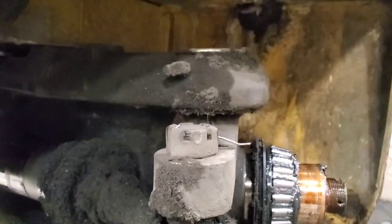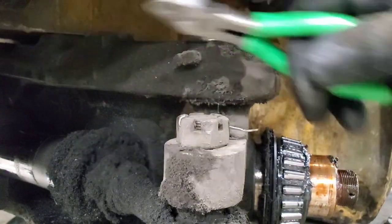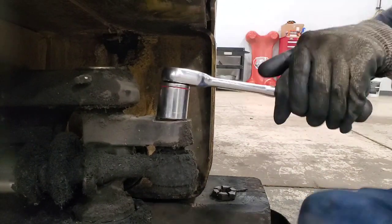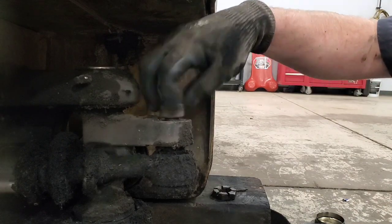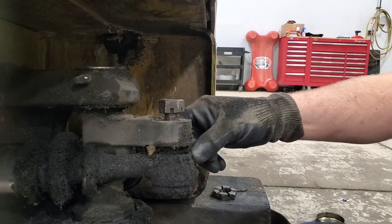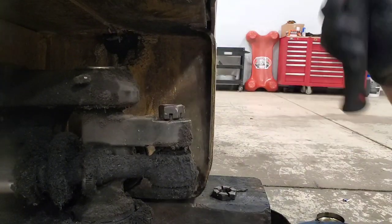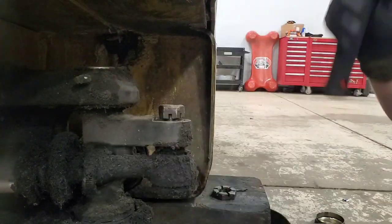And here's your tie rod nut, and kind of a half-assed spring clip left over from the last person that did it. Here's our first little tip for taking these out — you can use a ball joint separator. Most of these aren't that tight. So I take the nut off, flip it upside down so I have the more solid part of the nut, screw it all the way down so all the threads are engaged, that way you don't deform anything. And just give it a little smack on top and she'll pop right out.